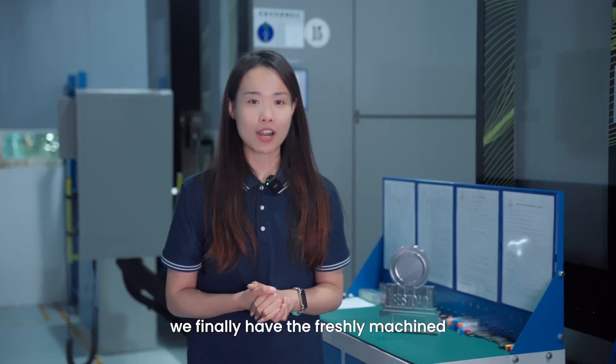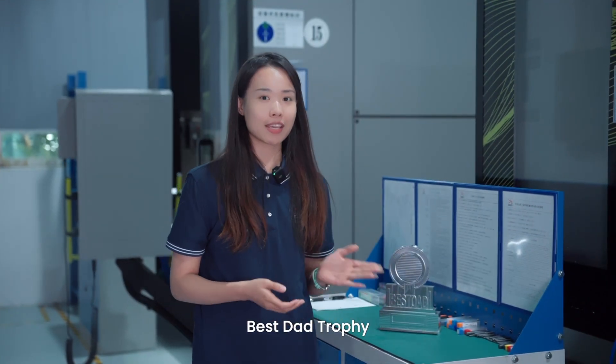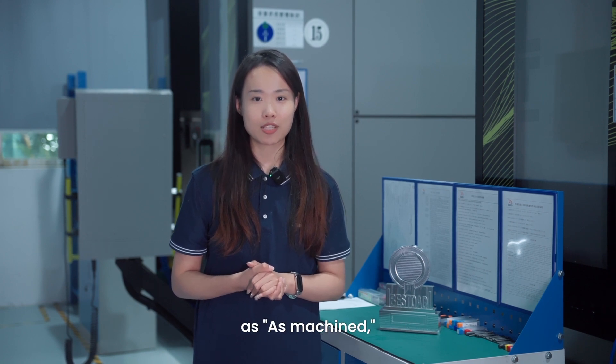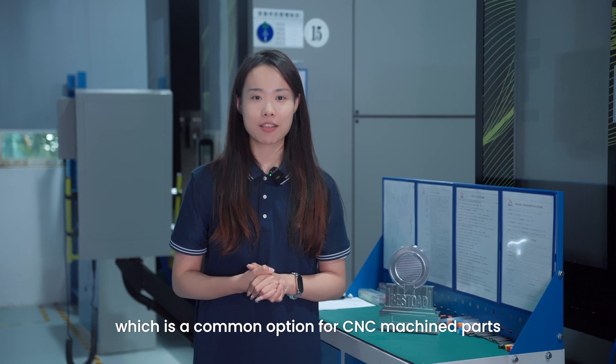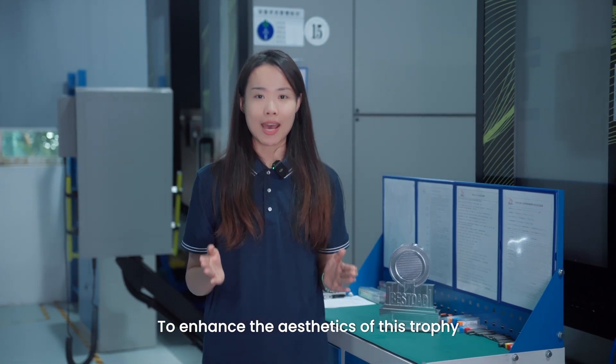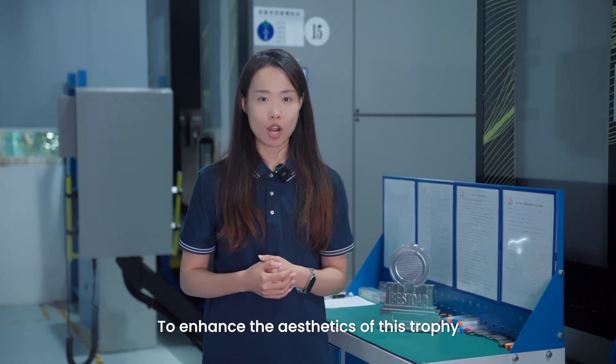We finally have the freshly machined trophy. We refer to the surface obtained solely through CNC machining as machined, which is a common option for CNC machined parts. After machining, the parts may have slight tool marks.